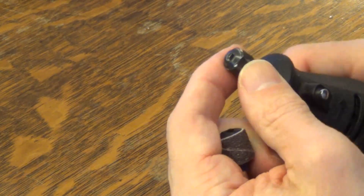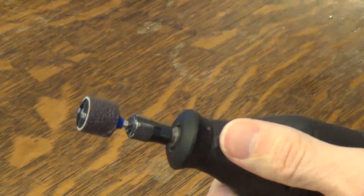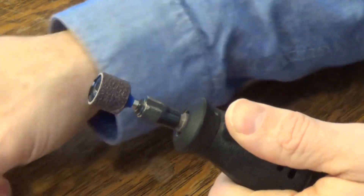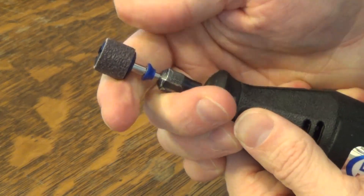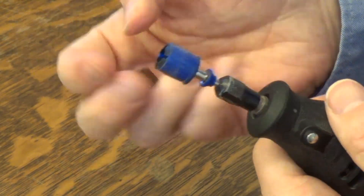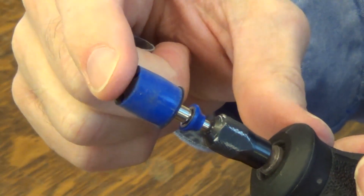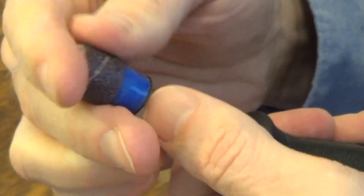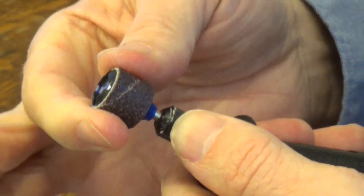We'll get it in the Dremel first — loosen it up, get the bit in there, use our little tool to tighten it up. Then you just kind of pull or pop it up like this, and there it goes. The little sanding belt is loose; you can lift it right up. And to put it back, you just pop it back down and it holds in place really well.